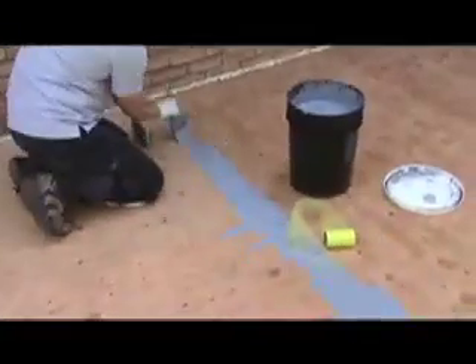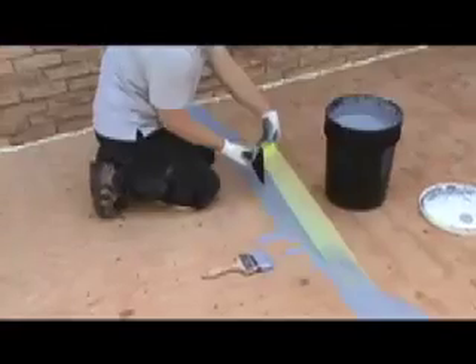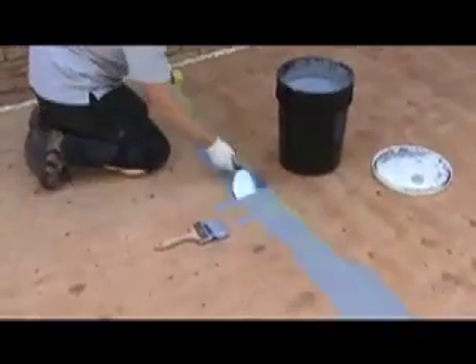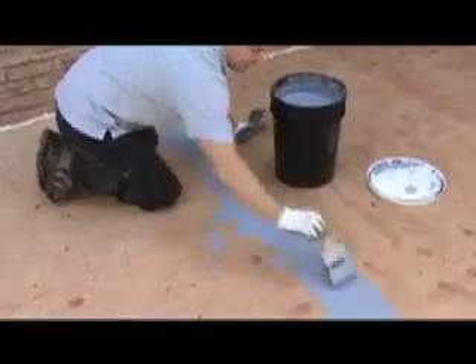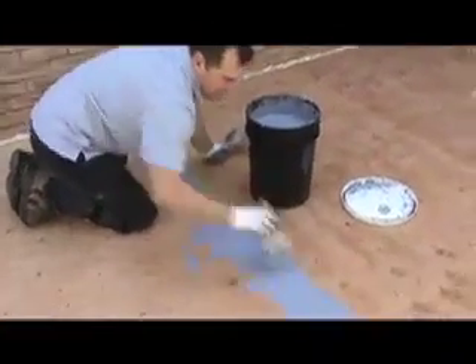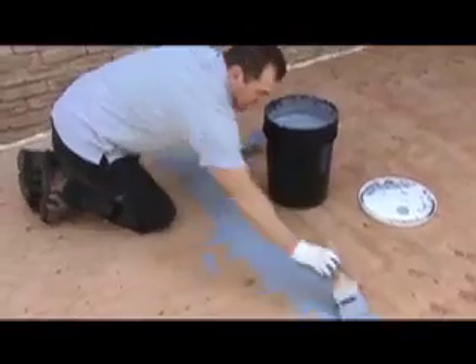This is also a great time to fill any small holes or other imperfections as you move along. Coat your seams, embed the mesh, flatten, and top coat. Your seams will now be flexible, waterproof, and extremely durable, with very high resistance to tearing and breakage.